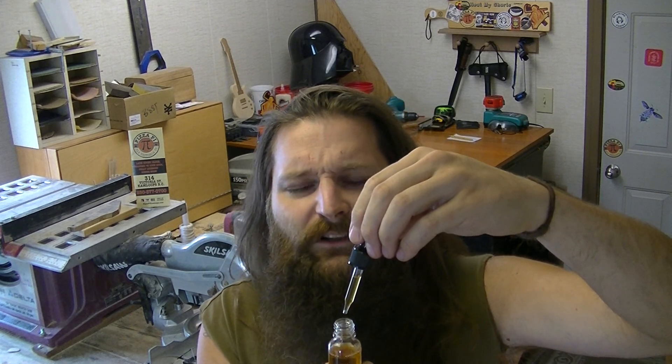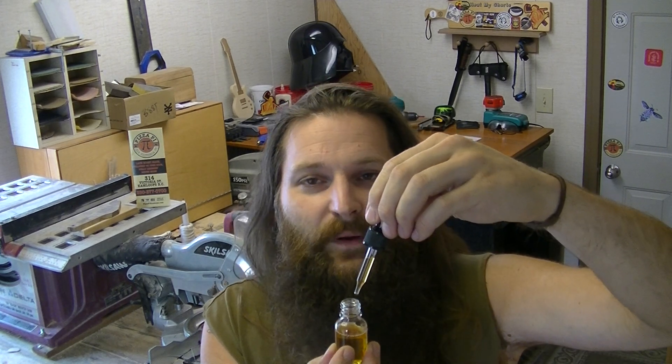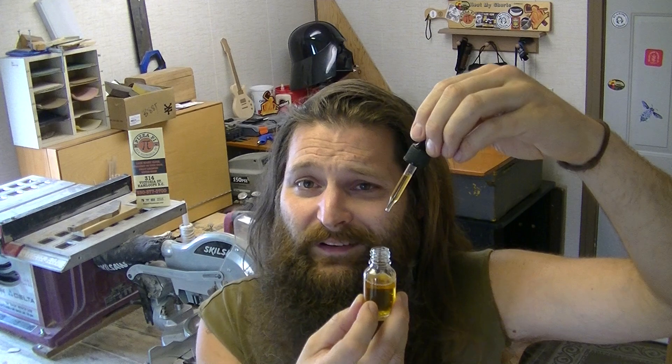This is Butterscotch Tincture from Hellgarden, courtesy of Nick Kemps and Robert B. I forgot to mention that on the Lil Nitro video — that tincture I used was part of that gift as well. I feel really bad about that. I like to credit people when they give me something. Robert B., Nick Kemps, all of you — thank you so much. You are all awesome.